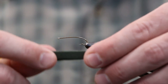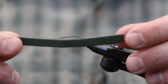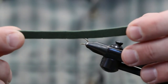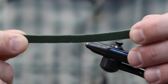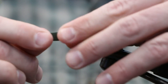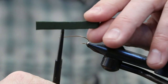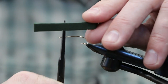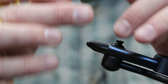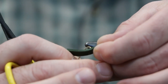Let's start out with a strip of foam about three to three and a half inches long, cut it about a quarter inch wide, fold it in half, and squish it down a little bit. Then find the quarter point between the half and that's where we're going to stick the hook through the foam - go ahead and pierce the foam right there.